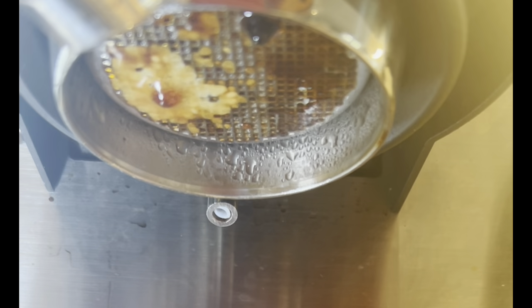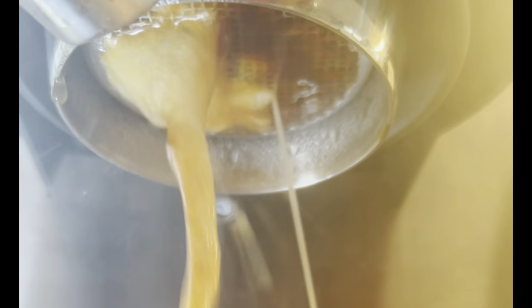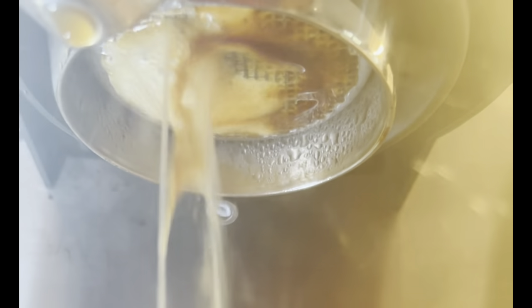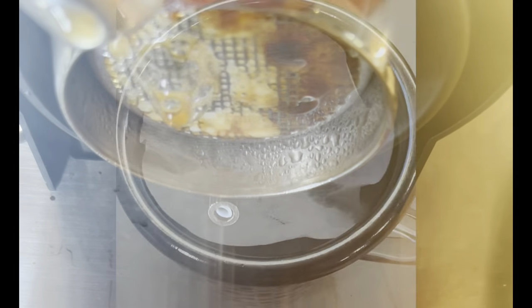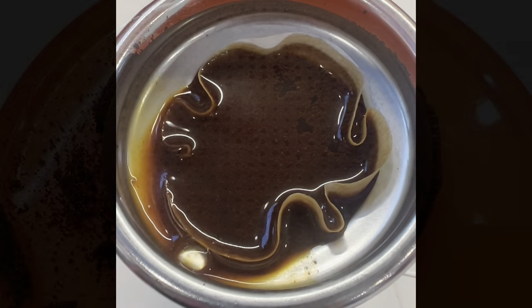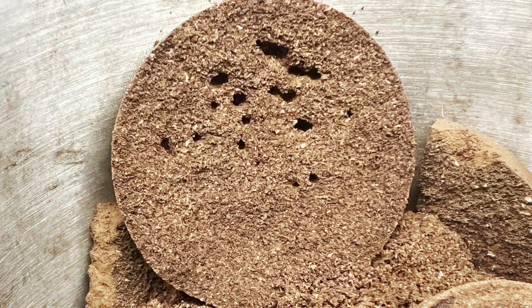Then I took the same puck and ran it through at a higher rate just for fun to see it explode — it's kind of wild. Sometimes you just do something for fun. I took that coffee and tried to put it into a filter, an AeroPress filter, but it was a little thick. This is the end of the puck; it's kind of blown out a couple of holes.